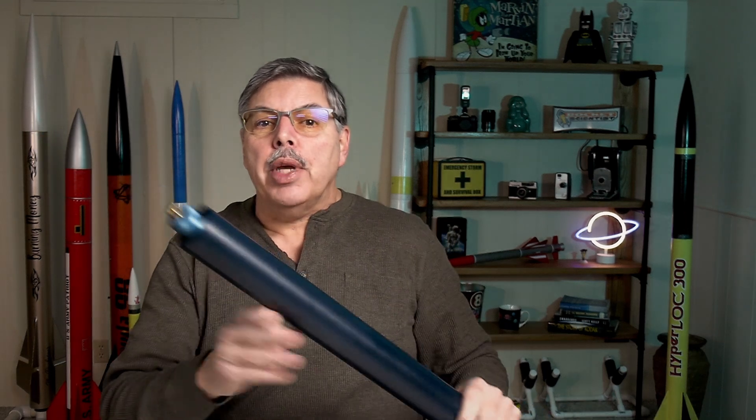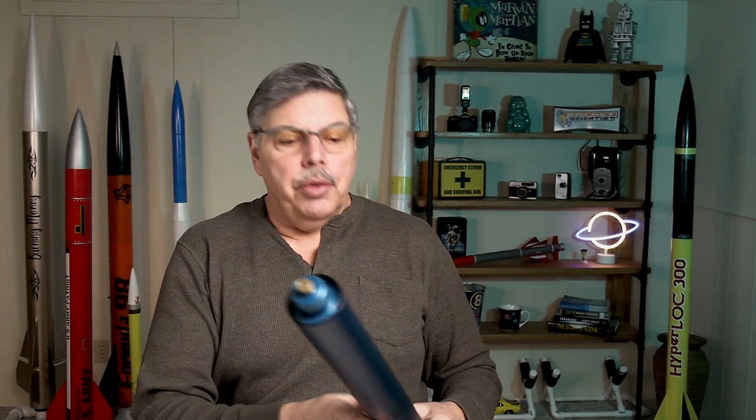Hey everyone, welcome back to The Rocketeer. In this video I'm going to test this 54 millimeter motor one more time. As you can see, it has a pretty good size nozzle - it has 3.3 pounds of fuel in it, 1500 grams. I did a previous test on it - I'll leave a link in the description. I missed my target burn rate slightly; I wanted it to burn between 2 and 2.2 seconds and it burned for 2.6.